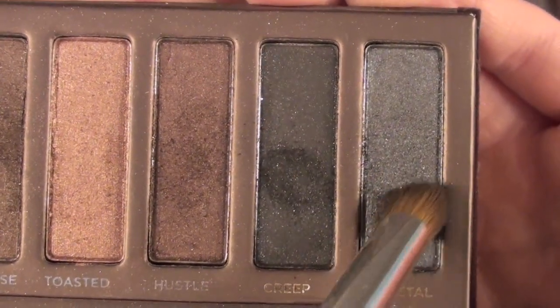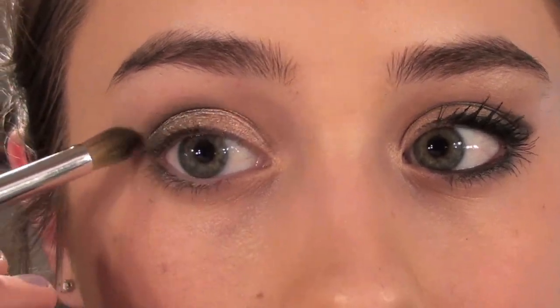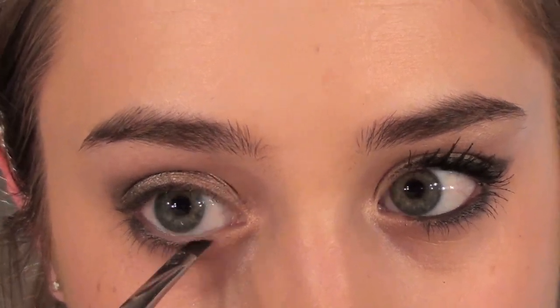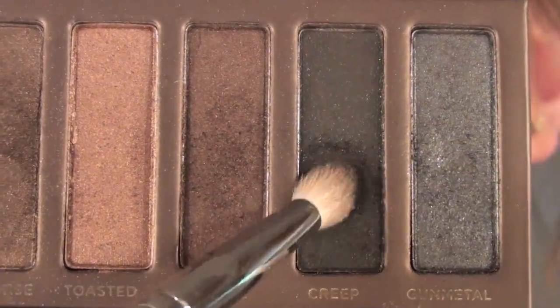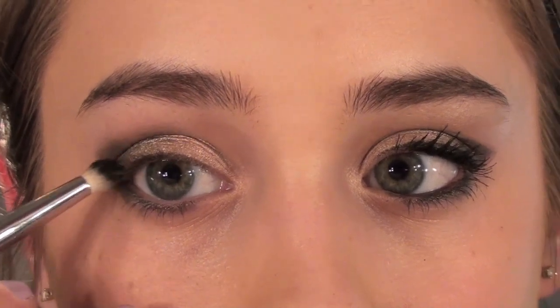I'm taking Gunmetal and a Sonia Kashuk crease brush, and I'm going to apply this to the outer V. Then I'm taking a small angled brush with the same color, and I'm going to apply that to my lower lash line, and also I'm going to create a winged shape in the outer corner. Then I'm going to take Creep on a pencil brush, and I'm going to use this to deepen the look in the outer corner.